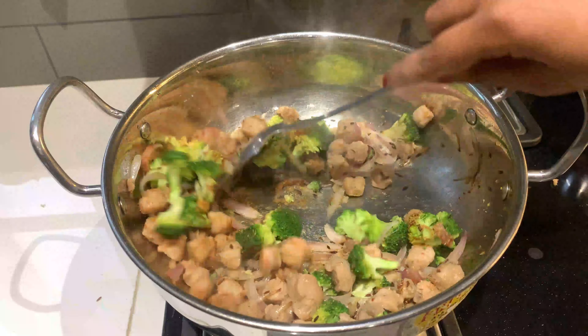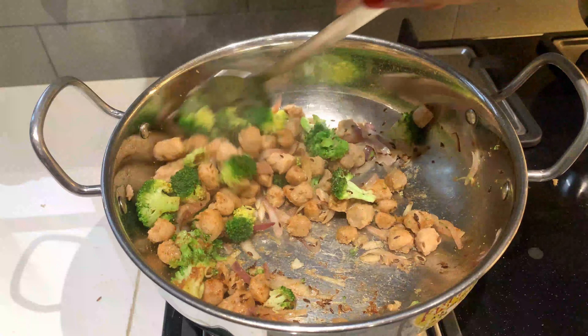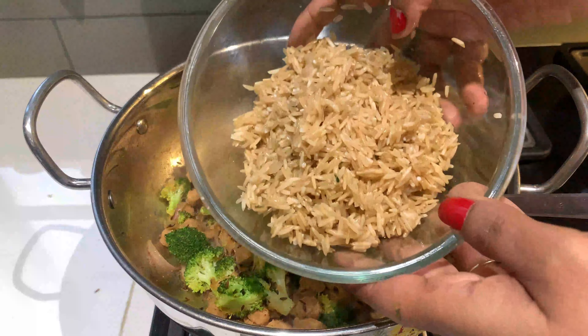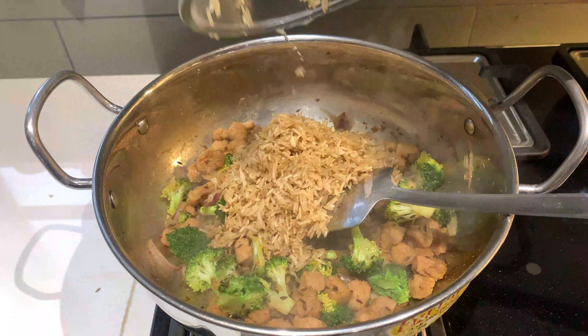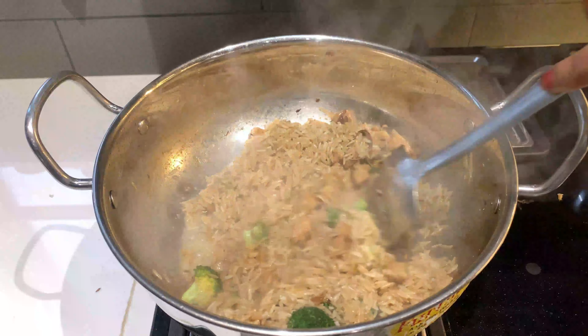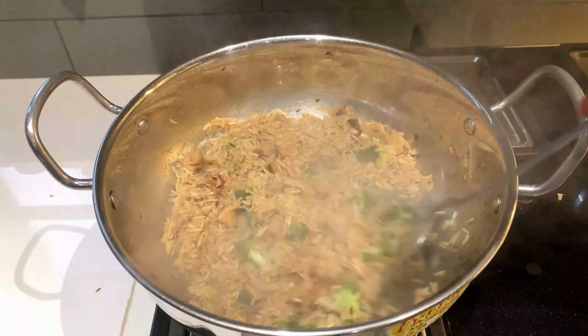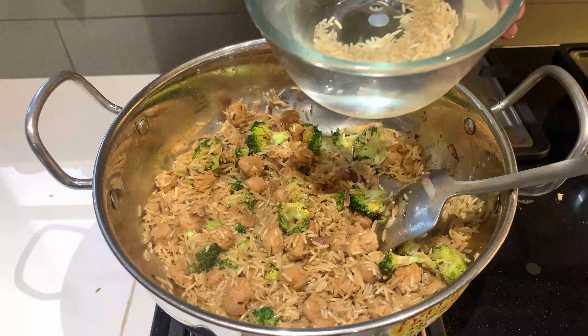जैसे ही वेजिटेबल्स थोड़ी पक जाएं, तो आप इसमें मसाले डाल दें, अपने टेस्ट के अकॉर्डिंग। मैंने थोड़ा सा नमक डाला है, लाल मिर्च डाली है, और थोड़ा सा धनिया पाउडर डाला है। और जो ब्राउन राइस रहते हैं वो कुक होने में थोड़ा टाइम लेते हैं, तो मैं मेक श्योर कर लेती हूँ कि इसको बनाने से आधा घंटा पहले भिगो देती हूँ, जिससे कुकिंग प्रोसेस फास्ट हो जाता है और 15-20 मिनट में ये डन हो जाते हैं।